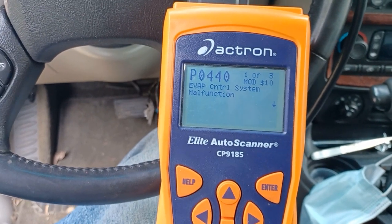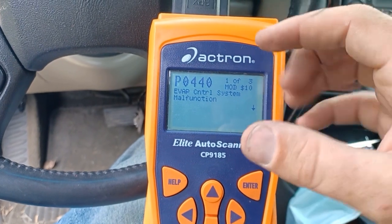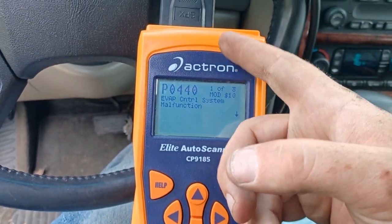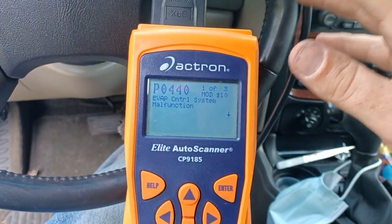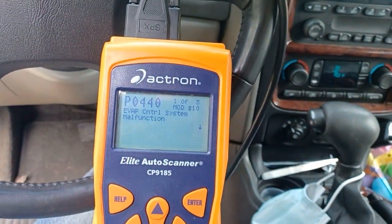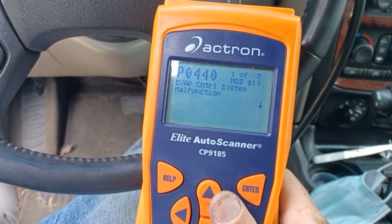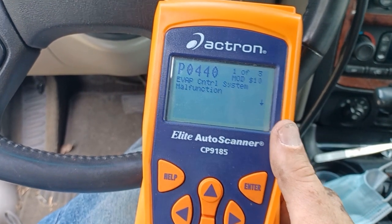I've changed my fuel pump and the sending unit. I've changed the seal in there. I've changed the purge valve at the front of the engine. I've changed the purge valve at the rear of the engine. I've smoke-checked the whole thing. So this is kind of the last thing I haven't changed. My filler neck is not rusted or leaking there — I smoke-checked it, so it wasn't that. Hopefully this fixes it.